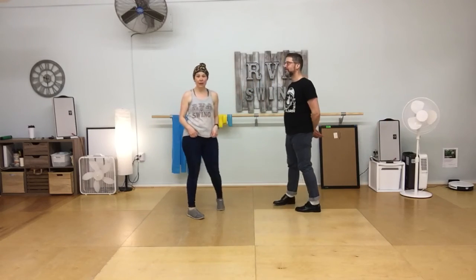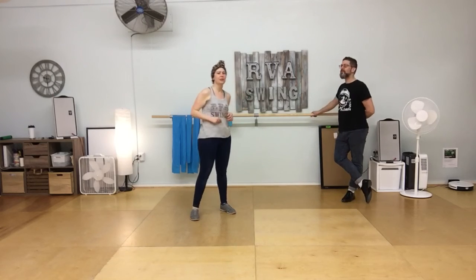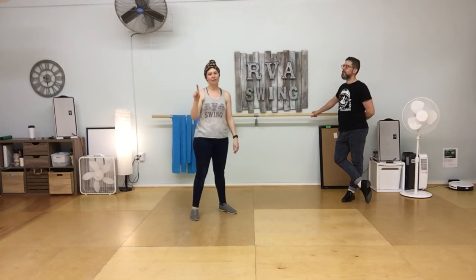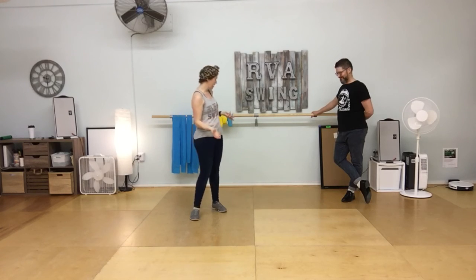We also did some self-care stuff — it happened to be the same self-care content I gave to my Balboa students, so I'm going to make one video for that and link it in the description of this video so you can find it. Thanks a lot, and I'll see you next week.